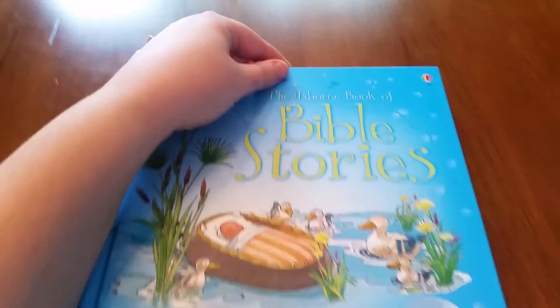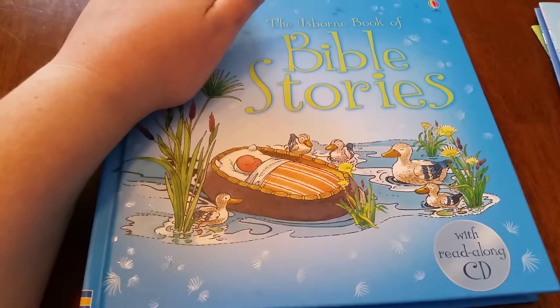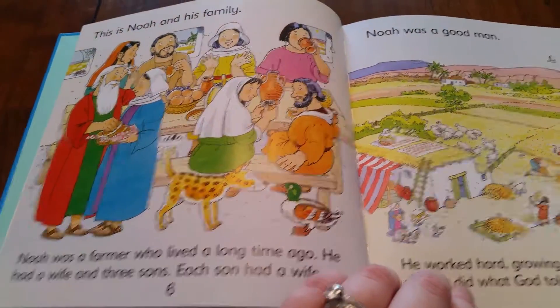This is the Usborne Book of Bible Stories with read-along CD, and it also is in a dual reader format. I just wanted to show you that really quickly as well. This is Noah's Ark.